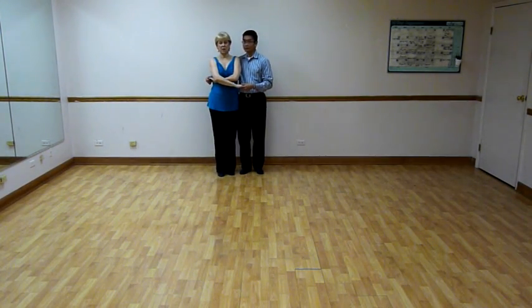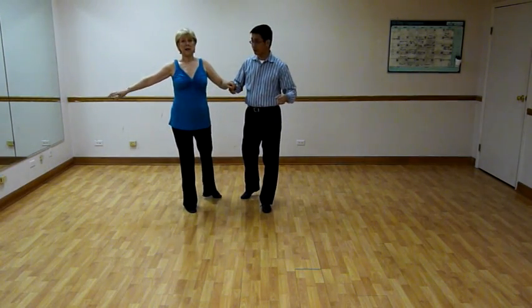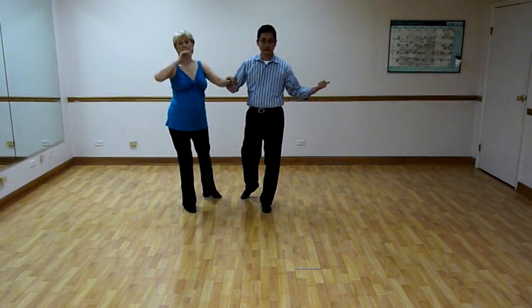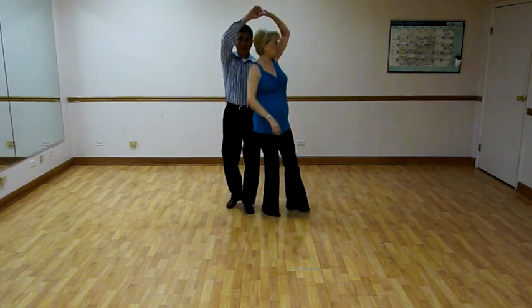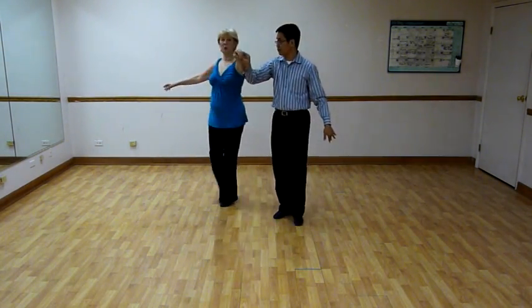So on three, two, three, we unwrap. Three, two, three. I'm going to go around Don. He's going to move first back out of my way and then to my left. So it's going to be four, two, three, five, two, three.